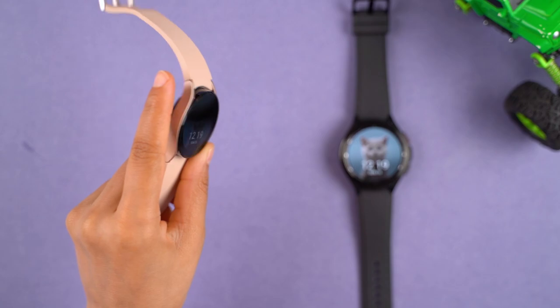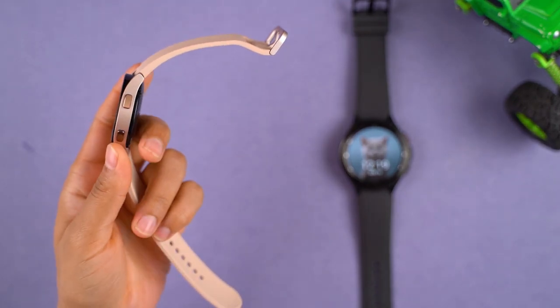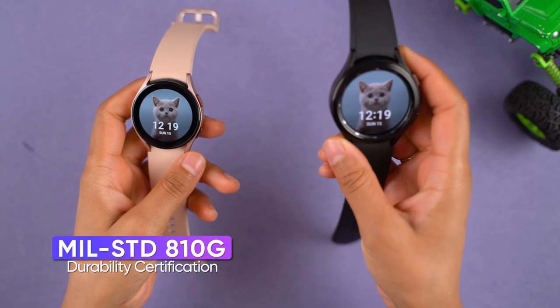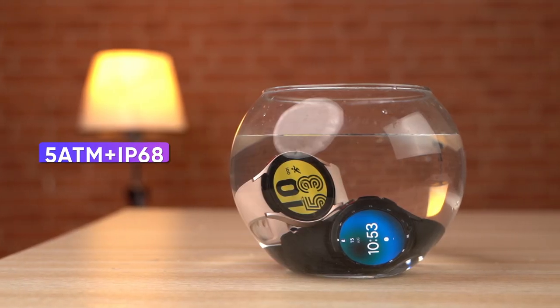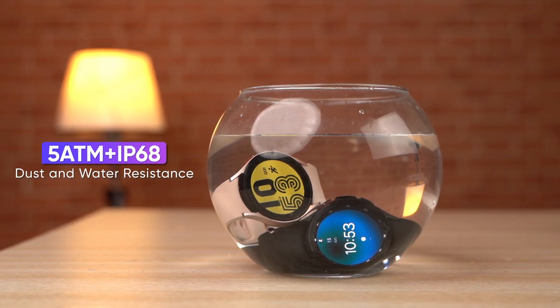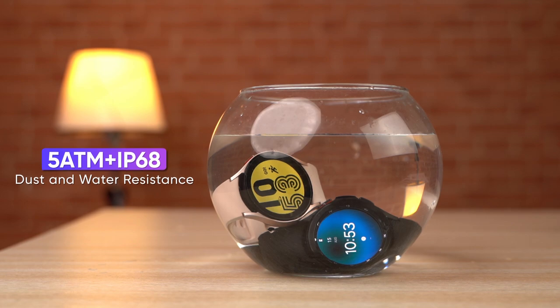No matter which one you end up getting, durability is not going to be an issue, since both watches are MIL-STD-810G certified and have 5ATM and IP68 ratings against dust and water damage.